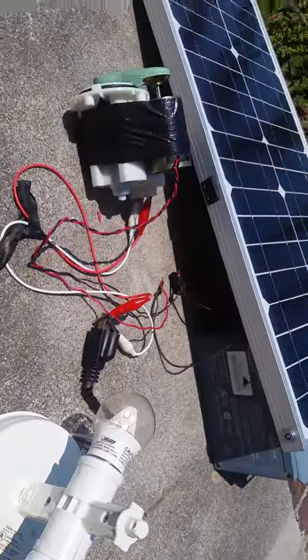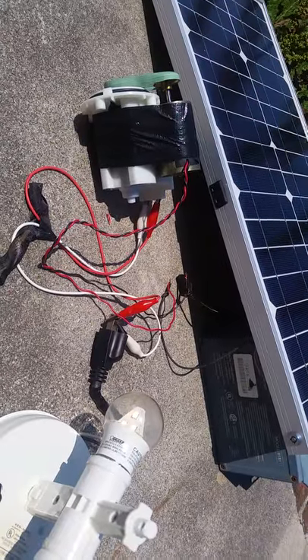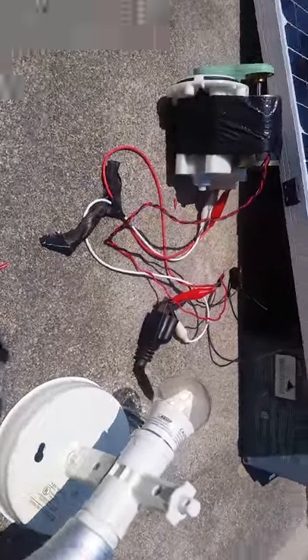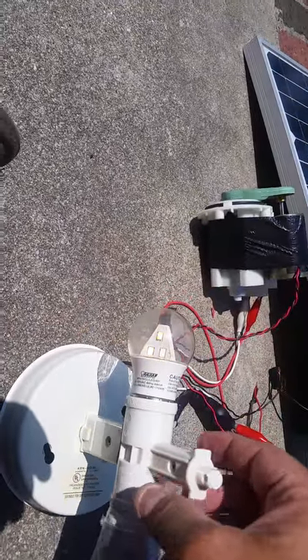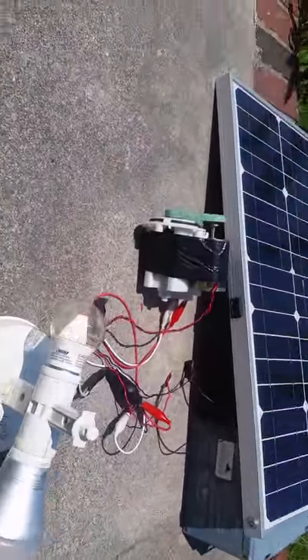Believe it or not, appliances will run below 70 volts. So there you have it — my little invention. Thanks for watching.